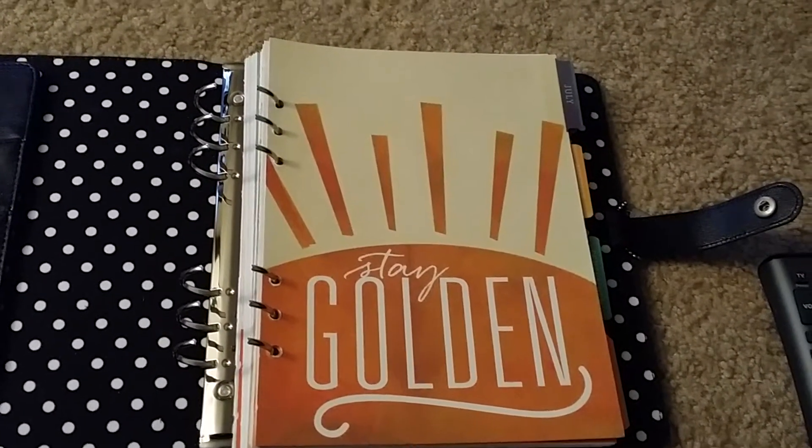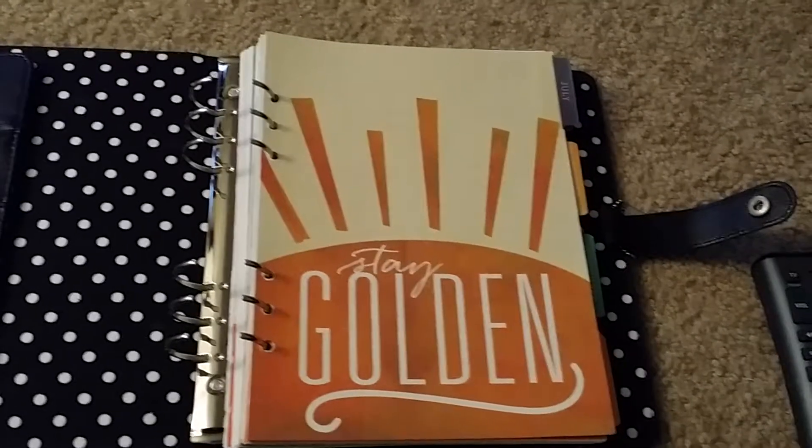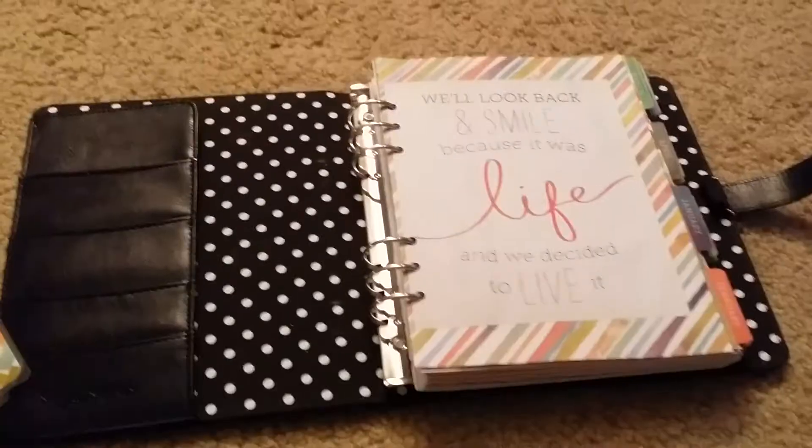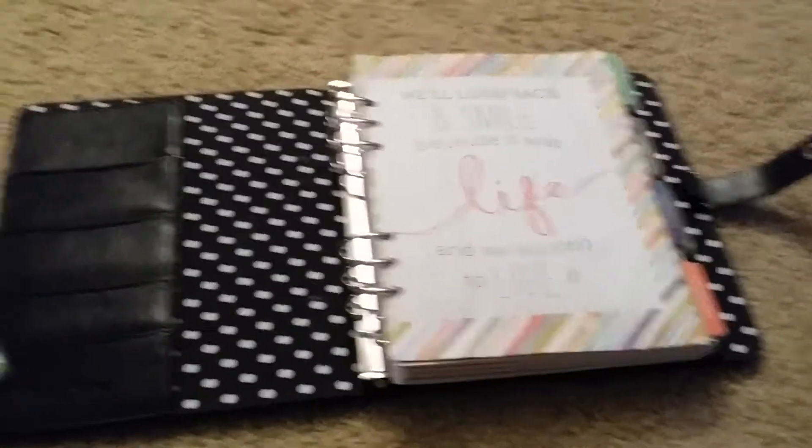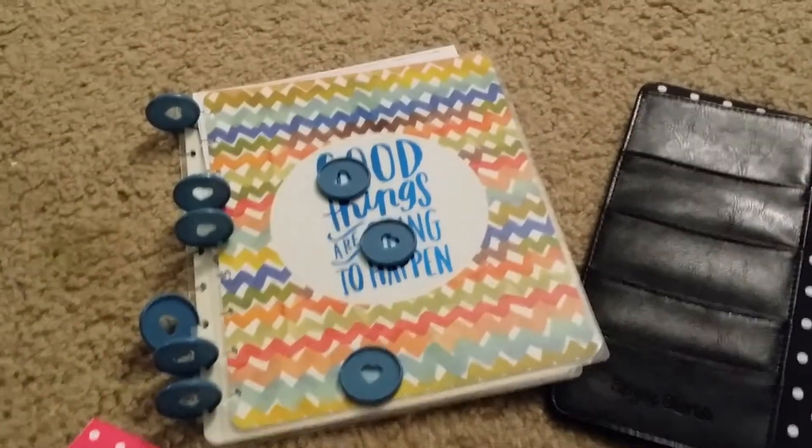I'm up to July — a couple more to go and I'll be done. Okay everyone, I'm back, and the whole planner is now in the Carpe Diem. It has moved out of its old house into its new house.